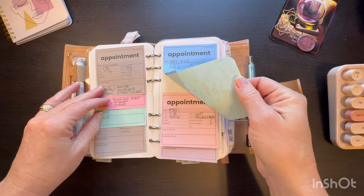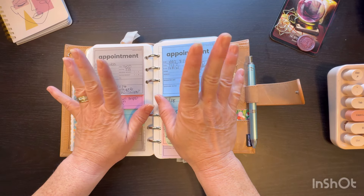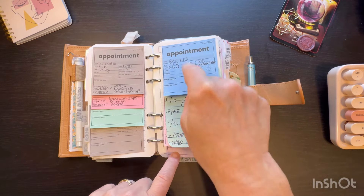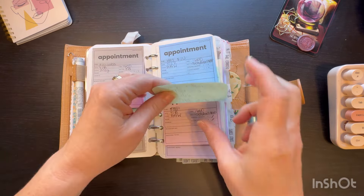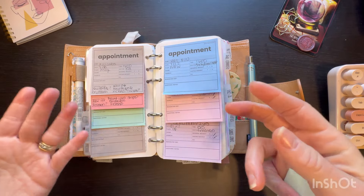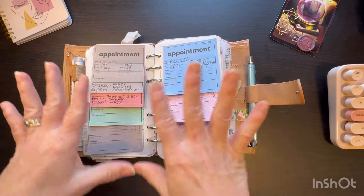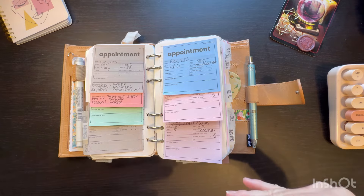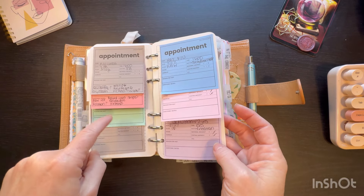They're appointment stickers from Plan with B — these are her new ones from her new sticky bundle. I just printed them out on different paper. These are from July and August — appointments I already have scheduled, and these are coming up soon. So I put those on here so I can write notes as I think about them or if I have questions to follow up on, because some of them are like lab follow-ups, med follow-ups, things like that to see if meds are working. This is really coming in handy. I wrote a bunch of stuff out when I went to the doctor the other day, had a bunch of questions, went through them with her, took notes. Plan with B — they're part of a sticky bundle she has for sale in her Etsy shop.